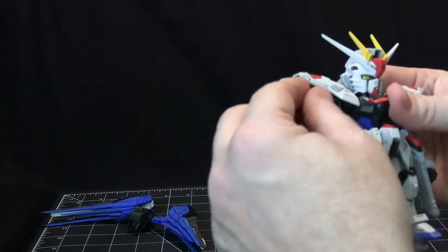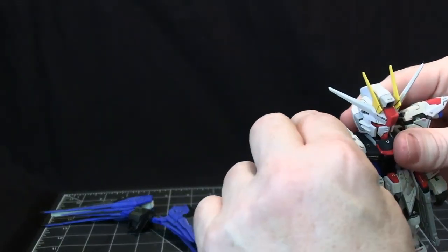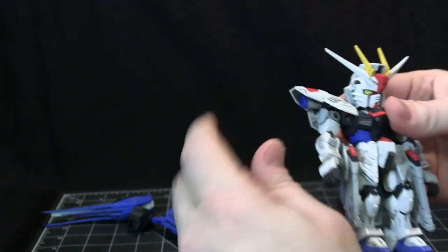Another gimmick: this little blue thruster — if you push it down, it opens up a hatch here so vapor can escape, and it closes back up as well.